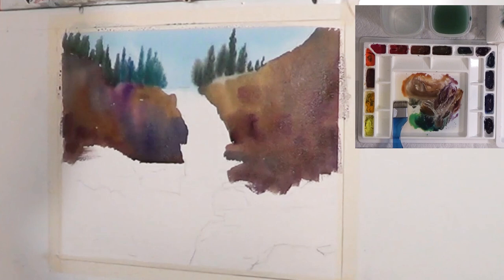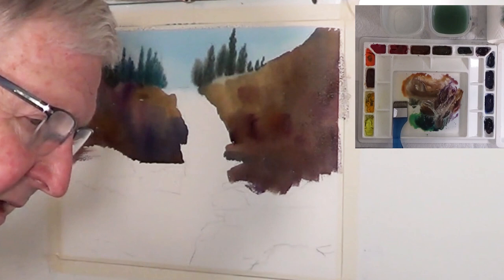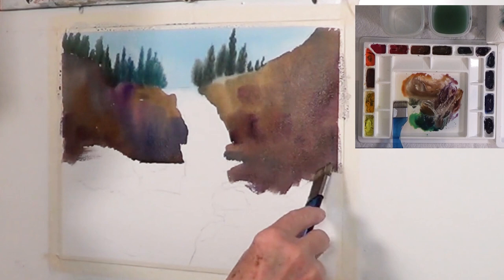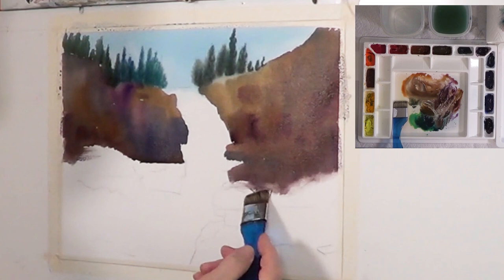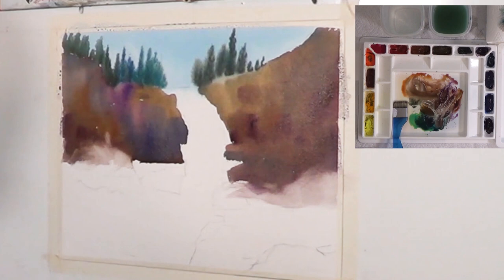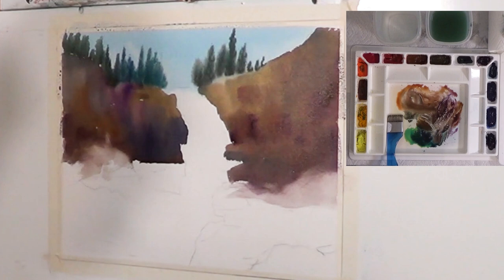Another good use for this particular brush is to use clear water with it — you've got to get it good and clean first. You can use clear water and soften the edges where you see rough edges because the paper is dry. Come in with just clear water and start softening those edges so they actually flow together with what's below. You can change the look and feel of the whole thing by just adding some soft edges, which is what I want toward where the water comes down from the waterfall.